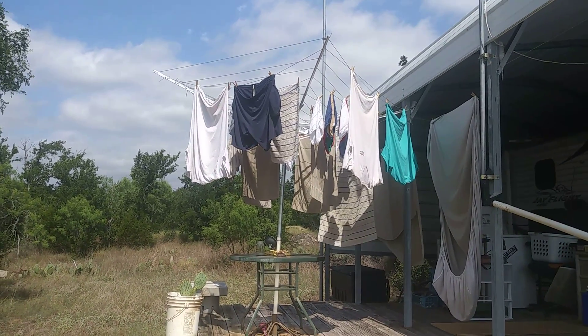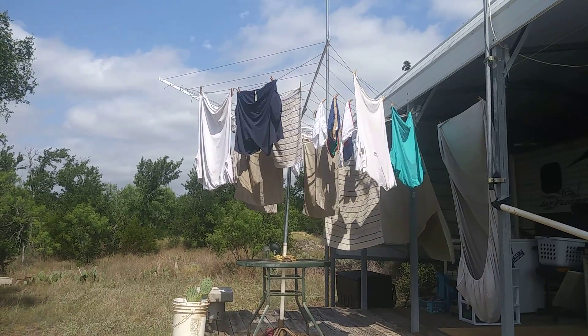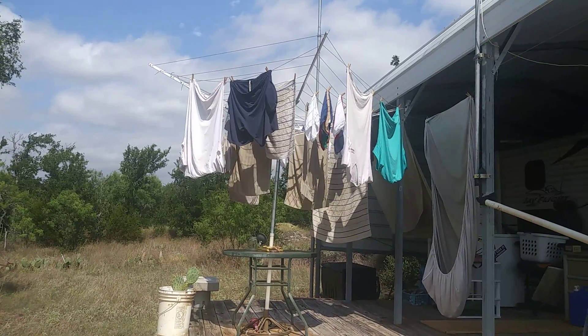Hi guys, this is Rusty78609 in Central Texas, USA. This is July the 4th, it's about 10 a.m. Central Standard Time, and it's hot outside, so I'm going to be quick.